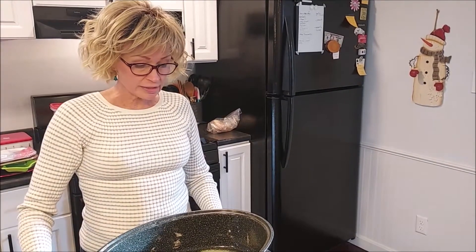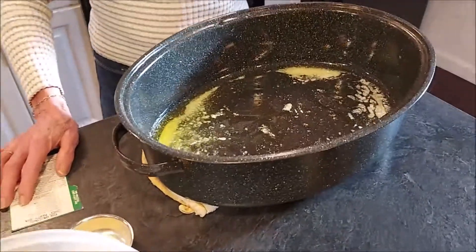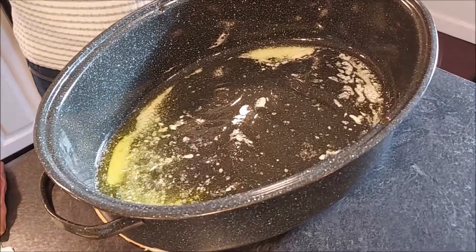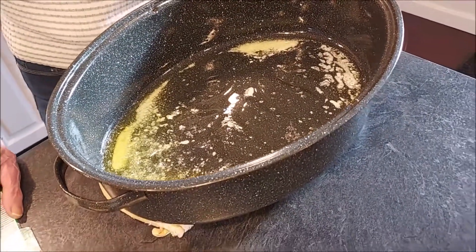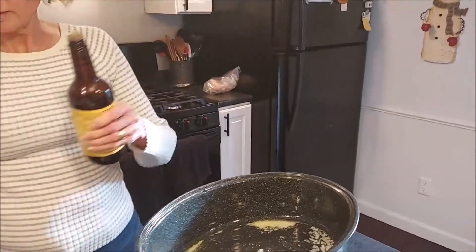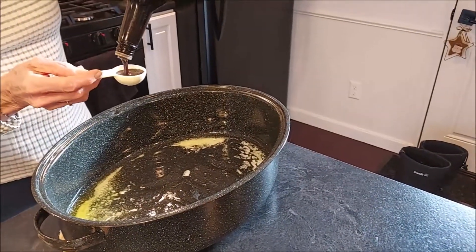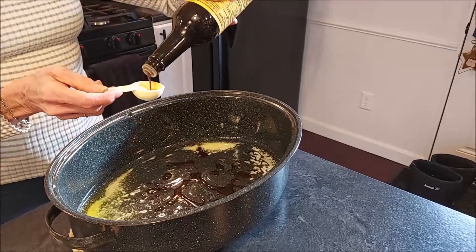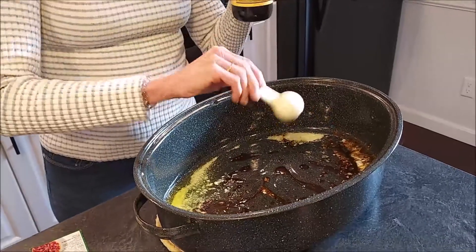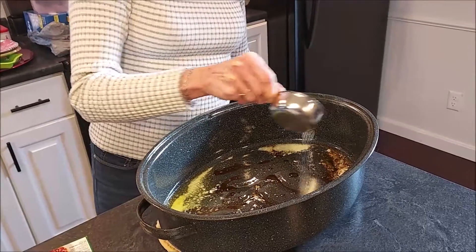I put one stick of butter in my roasting pan and I have melted the butter in the oven. It's been in there at 250 degrees, and we're going to be adding two tablespoons of Worcestershire sauce. This is going to add a lot of good flavor to our mix, and I also have some onion powder and garlic powder.